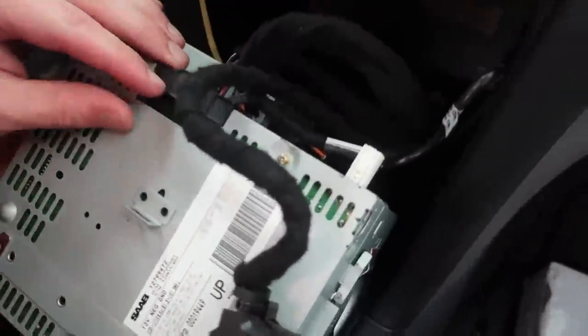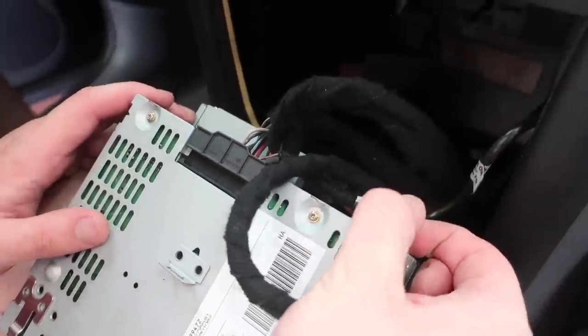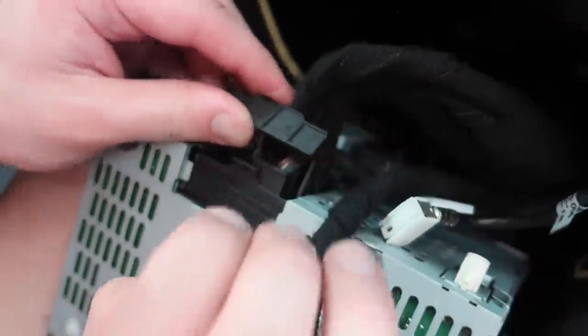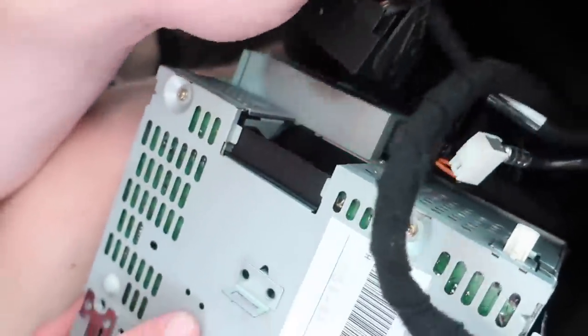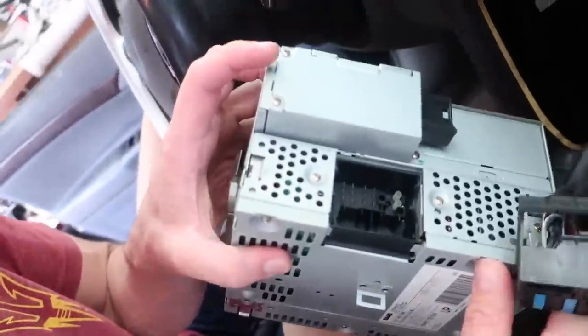We're going to disconnect these three connectors and remove the unit. There's one up here — pull back on that one and all of that comes out pretty slick. And the third one is right down there; that one comes out pretty simple. Now we can remove the unit.